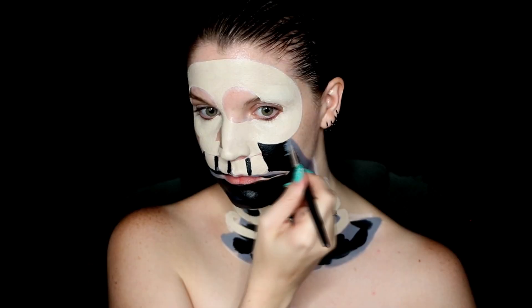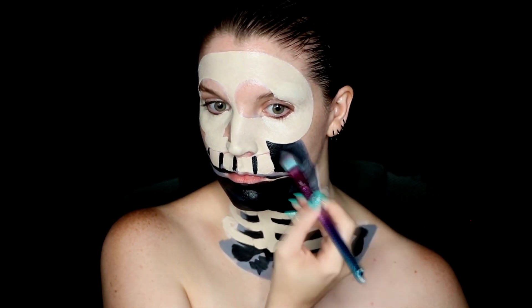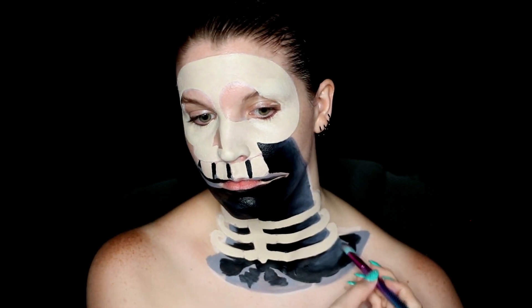If you do accidentally apply too much black to one area and you want to lighten it up, you can go in with the gray or even a white water-activated paint and blend that over top, and you'll get that nice light color that you're looking for.